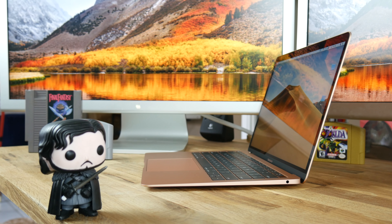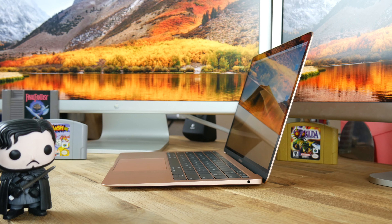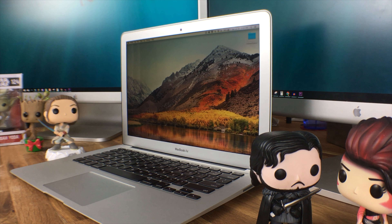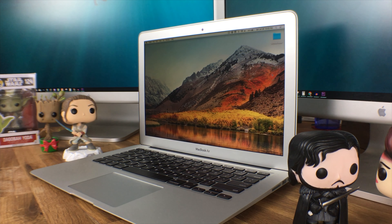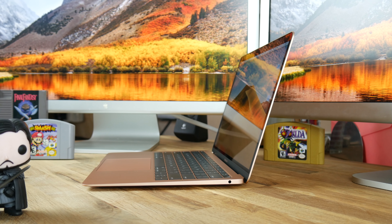Apple had the gold standard of keyboards before they created the butterfly keyboards in 2015. That great keyboard still exists in the 2017 MacBook Air. In 2015, Apple released the MacBook, and it made sense to create lower profile keys for that super slim device. But why did Apple decide to include these super slim keyboards in the larger MacBook Pros and MacBook Airs? The first and second generation butterfly keys are so low profile that they are malfunctioning because dust and crumbs get stuck under each key.